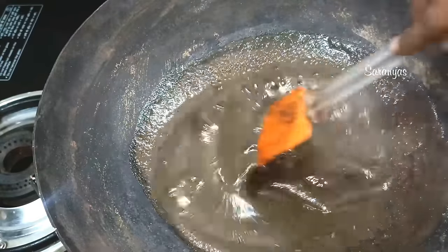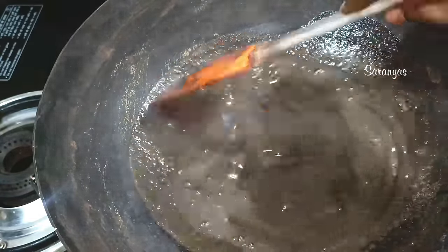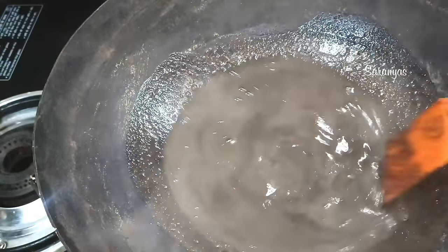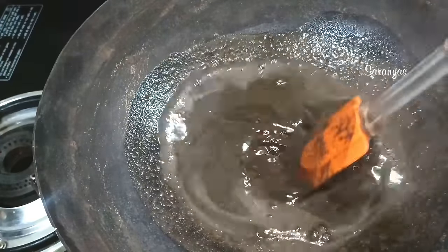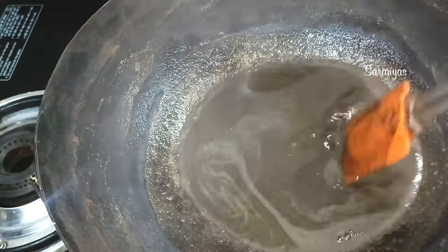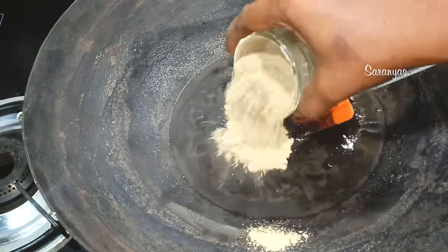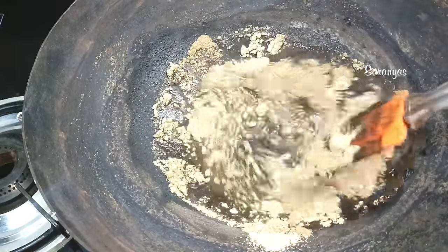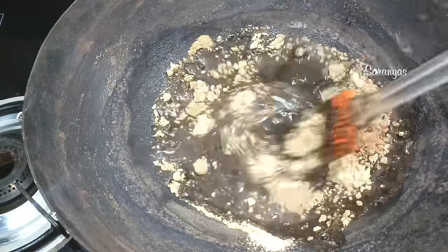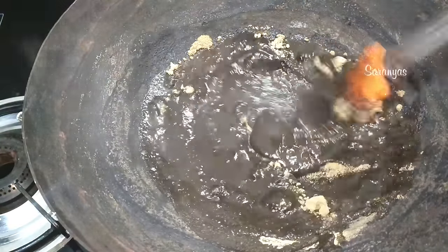The first time we put it in, we can mix it with a few different oils. Now we can mix it with 400ml of Nellikapur. We can mix it with a little Nellikapur.